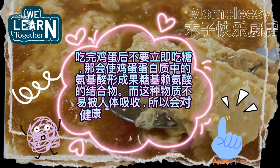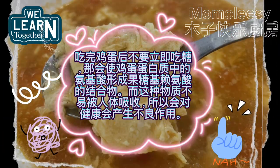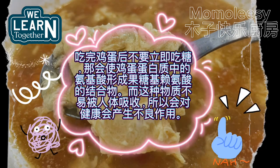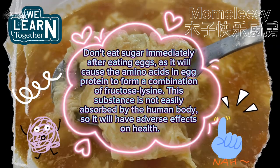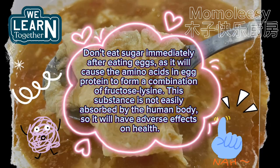Don't eat sugar immediately after eating eggs, as it will cause the amino acids in egg protein to form a combination of fructose lysine. This substance is not easily absorbed by the human body and will have adverse effects on health.